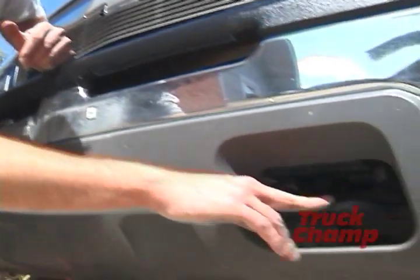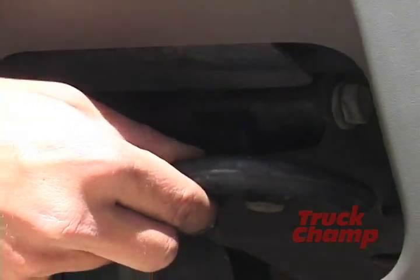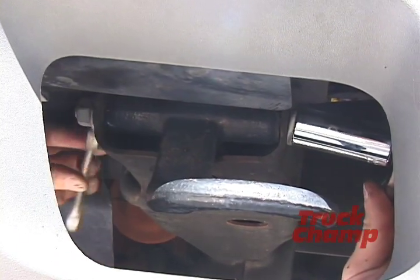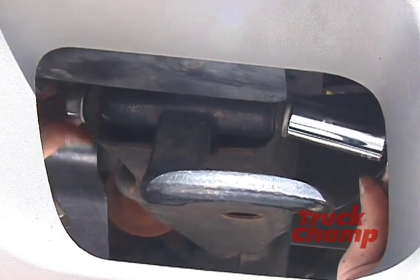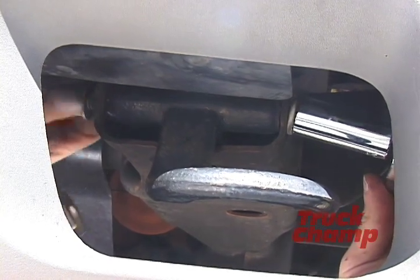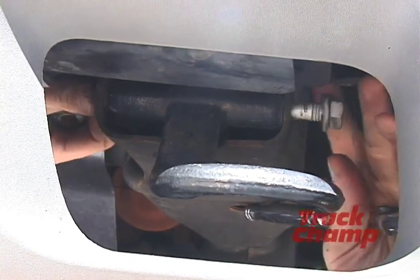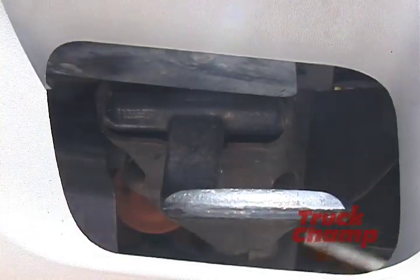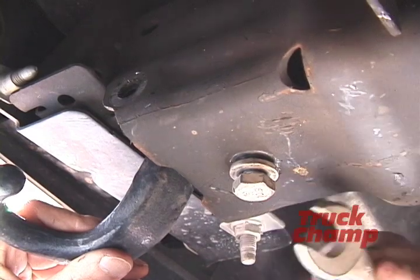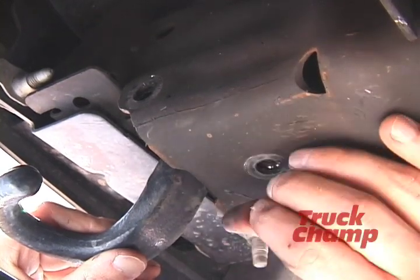The first step is to remove the factory installed tow hooks. Not all vehicles have them, but this vehicle happens to have them, so we need to remove these and get them out of the way. We pre-loosened the nut off camera and it's now ready to loosen by hand. Now we're going to remove the vertical bolt from the tow hook — I've already pre-loosened it — and this should allow us to remove the tow hook completely.